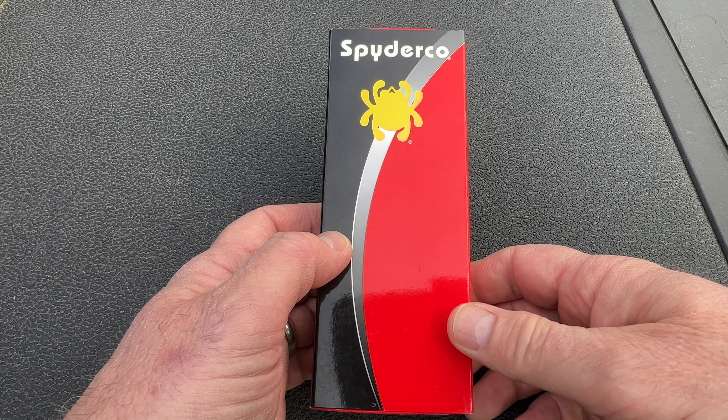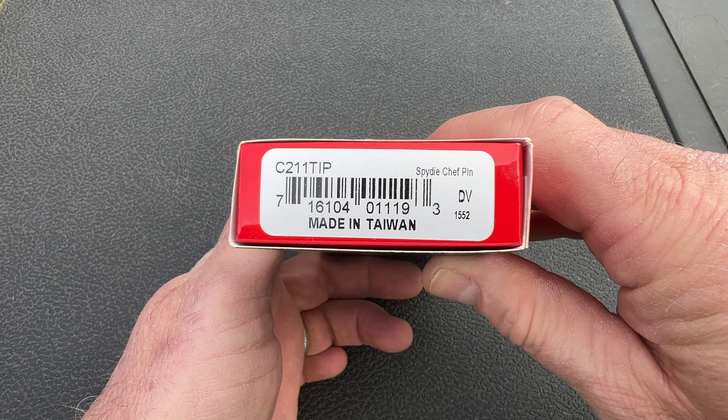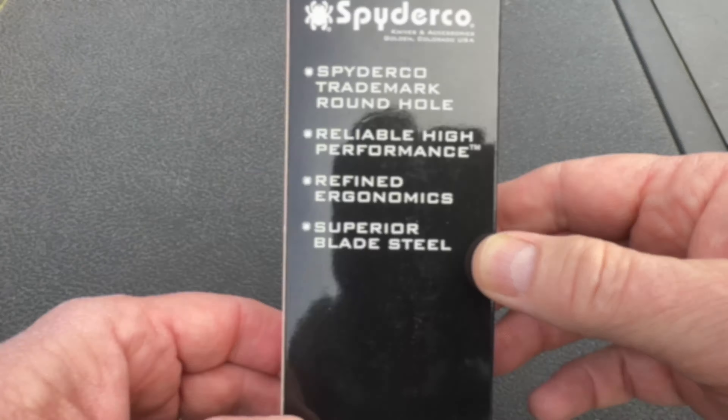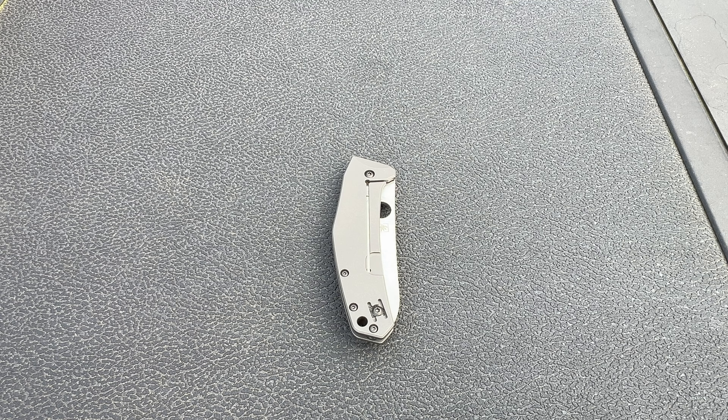In this episode, we will be reviewing a kitchen prep knife disguised as a useful pocket knife. As always, I pay full price for each item and tell you what I really think. So stick with us as we show you the good, the bad, and the not so great about it.